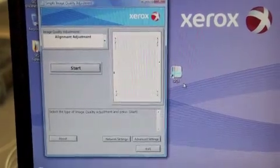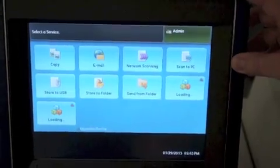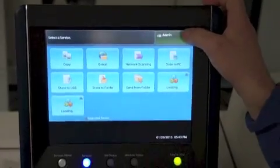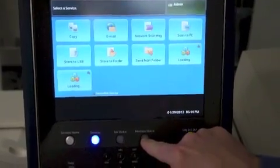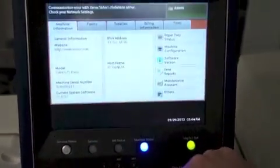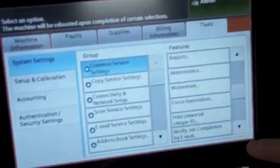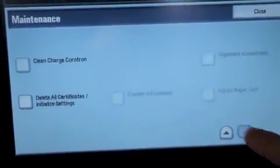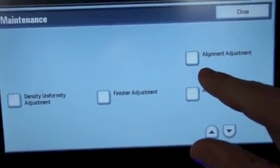The next step is going to the UI on your press. We're at the UI of the C75 or J75 press. Make sure that you're logged in as an administrator before you proceed. We're going to start by selecting the machine status button here on the console. Select the tools tab, scroll down one, select the maintenance option, scroll down one, and select the alignment adjustment option.